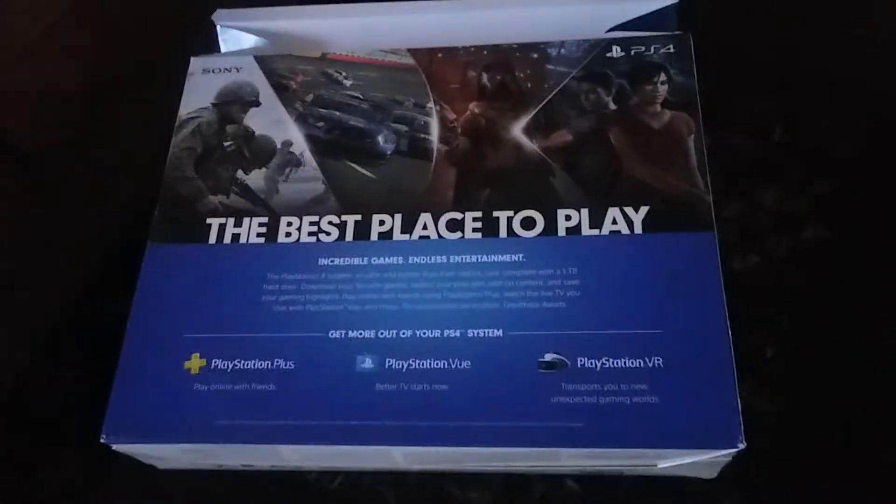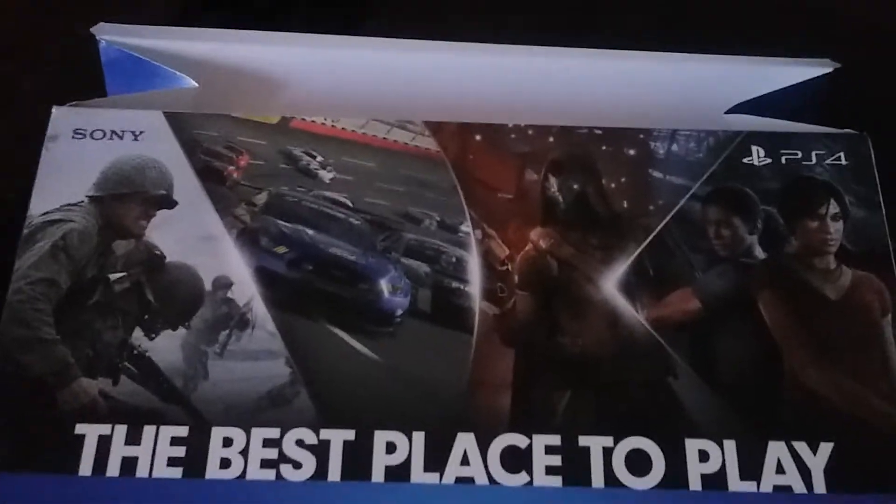It says 'The best place to play.' We got World War Two right there, a racing car game, Destiny, and we got... what's that thing called? Uncharted. But yeah.